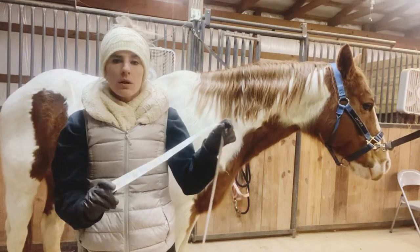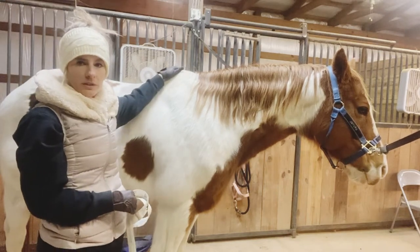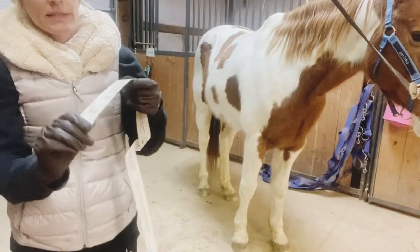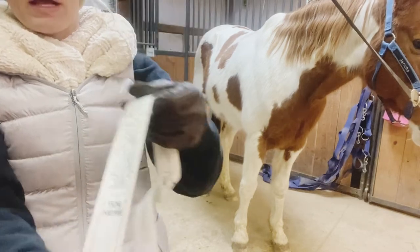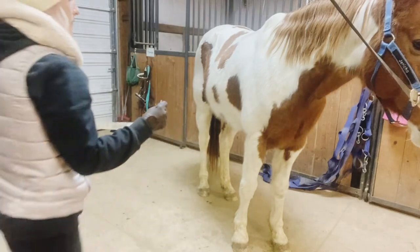It's really simple — you're just going to take the measurement up to the tallest point of the horse's withers, and I'm going to do that from the toe up. So on my tape it literally says to put the toe here, so I'm going to set that right next to his toe, and then I'm going to take it straight up to his withers from there and see about how tall he is.